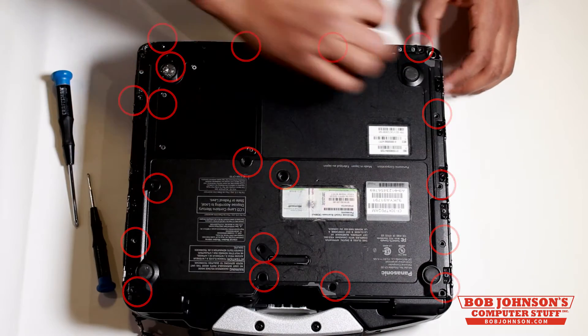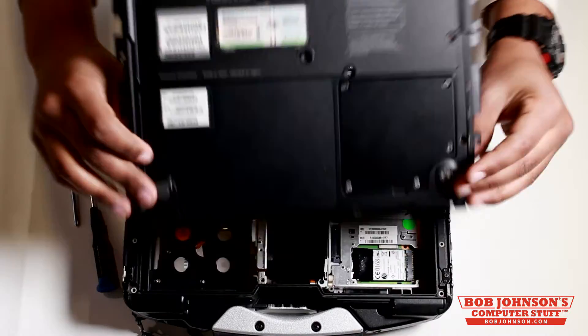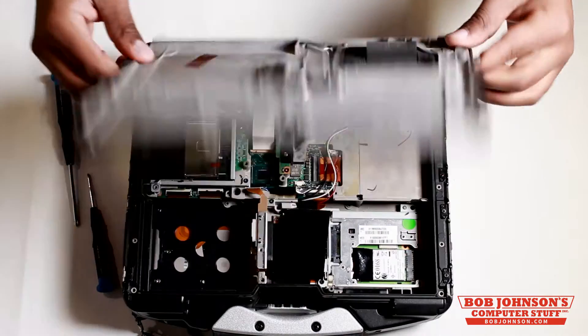Once you've removed all the screws, lift the back plate up. If this is the first time you've removed the back plate, there may be a sticky adhesive around the edges. You may have to use a flathead screwdriver to pry the back plate up.